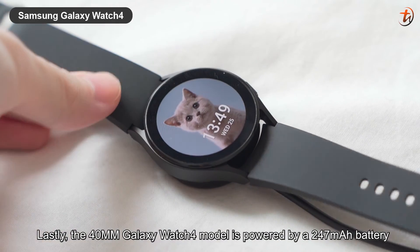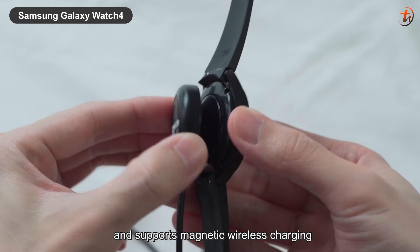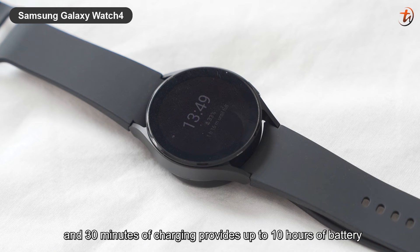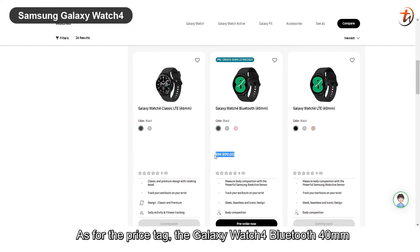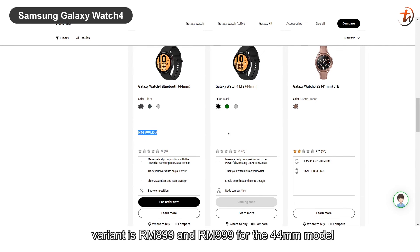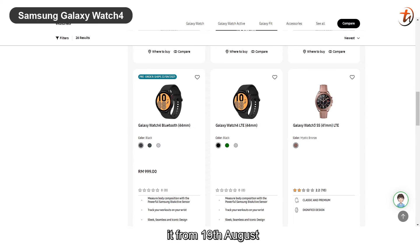Lastly, the 40mm Galaxy Watch 4 model is powered by a 247mAh battery and supports magnetic wireless charging. It can last up to 40 hours on a full charge, and 30 minutes of charging provides up to 10 hours of battery — so I guess I don't need to charge it every single day. As for the price tag, the Galaxy Watch 4 40mm variant is RM899 and RM999 for the 44mm model. If you're interested, you can now pre-order it from the 9th of August.